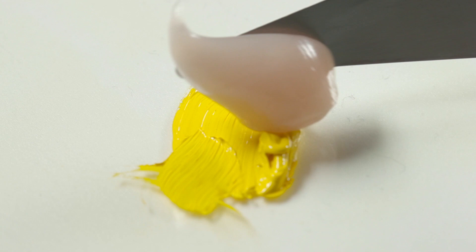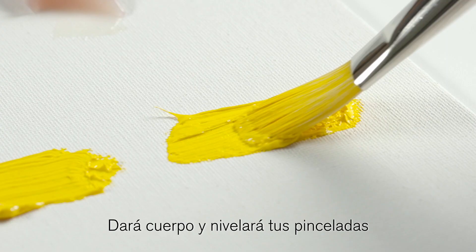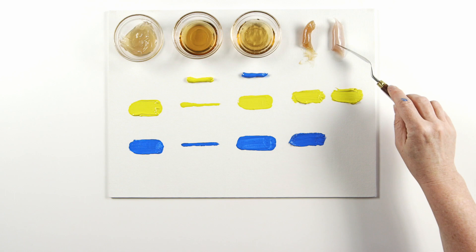Liquin oleopasto is very similar to impasto but will thicken and dry even more quickly, within an hour or so. It will add body and level out your brush strokes, drying semi-matte.